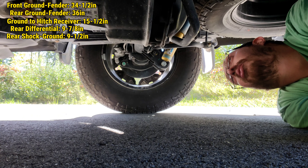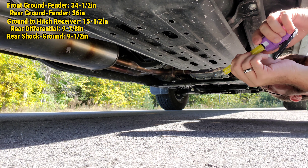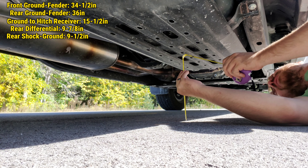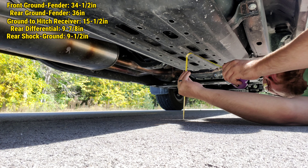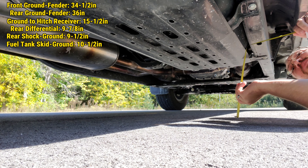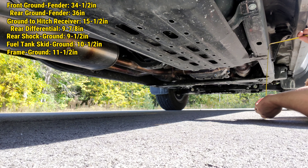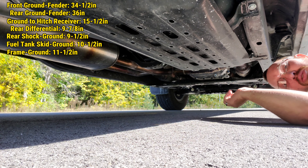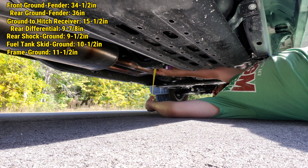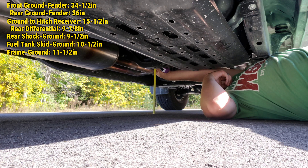Let's move up and get the low point of the fuel tank and all that. Here we are under the left side of the truck — ground to the center of the fuel tank skid is right about 10 and a half inches. Ground to the frame is 11 and a half inches. And this center cross member — I know that's not the low point but I'm curious — is looking like 11 and a quarter.